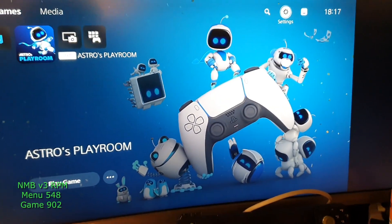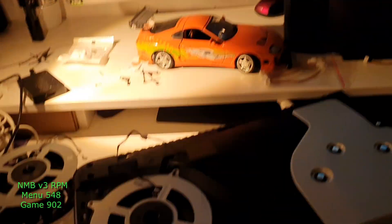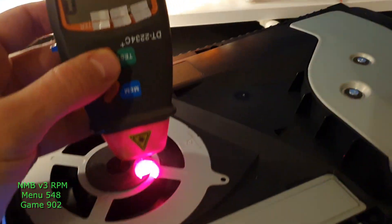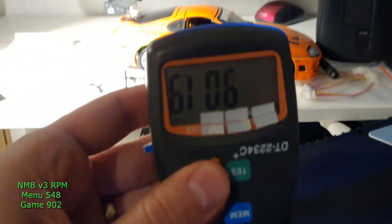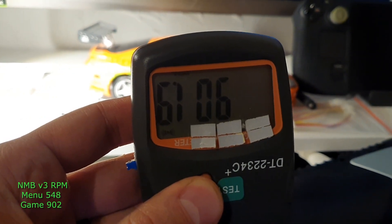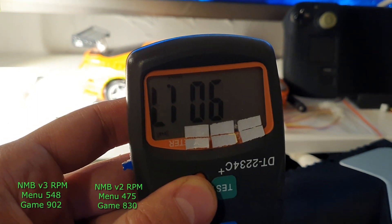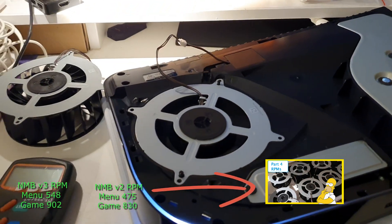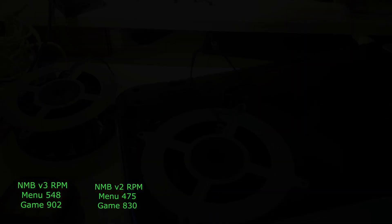I have another NMB version 3 here, received it today, and it's also 100% original. I haven't measured it yet at the time of cutting this, but I will upload another video where we can compare the two new NMB version 3 fans and say whether they're really better than NMB version 2 or about the same. This one has 902 RPM, but maybe it's only this one and the other will have 50 RPM less — we will find out. Also check out my video where I test a lot of different fans, comparing RPMs of eBay fans to original ones. Thanks for watching.